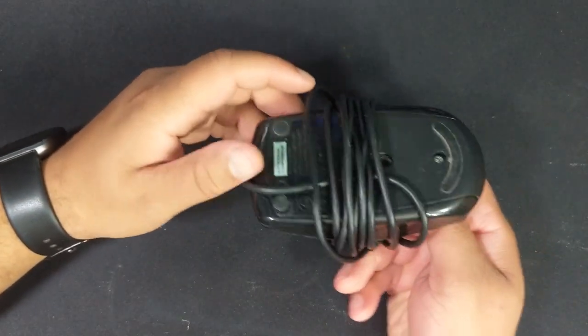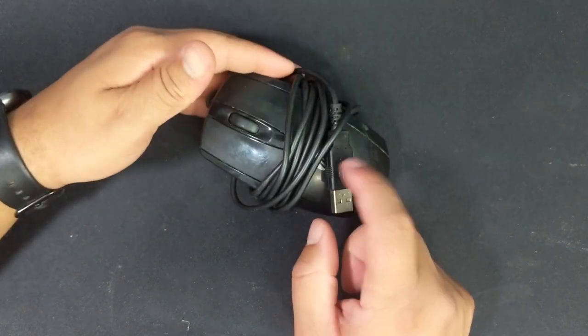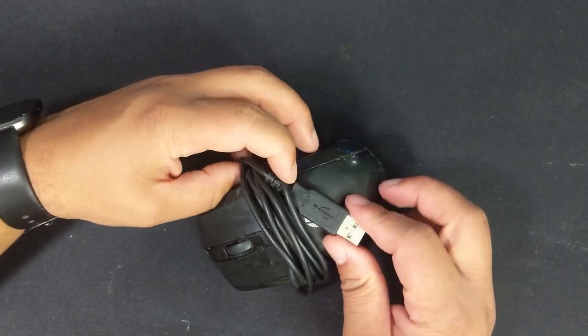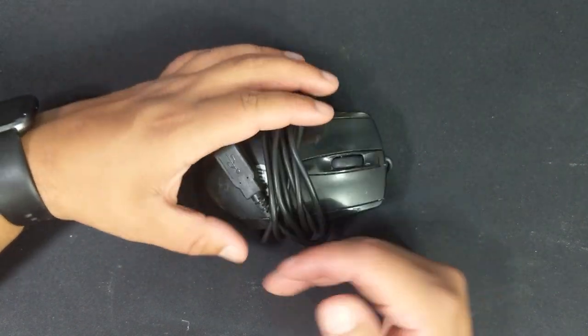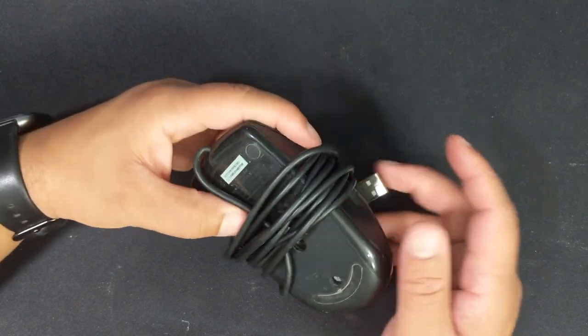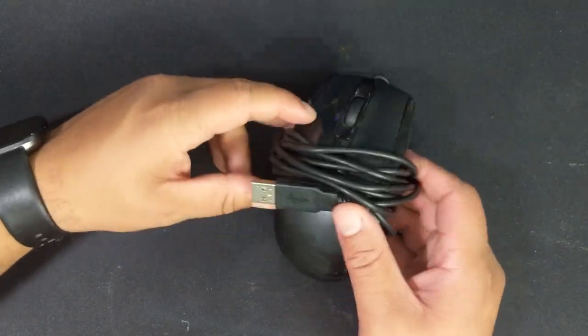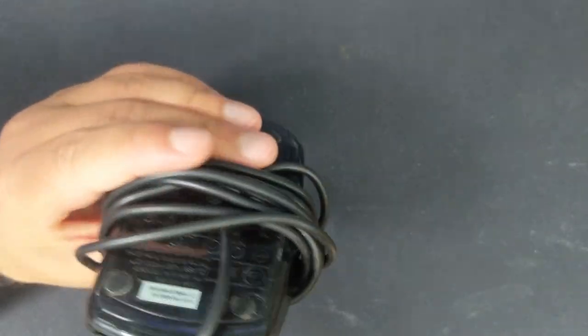I paid a pound for this wired mouse. I bought it specifically because I was using an old Windows XP computer which I'm rebuilding - I bought it from a kid a couple of weeks ago. For whatever reason wireless mice don't work on Windows XP, so I bought this USB mouse for that. Nothing exciting there.